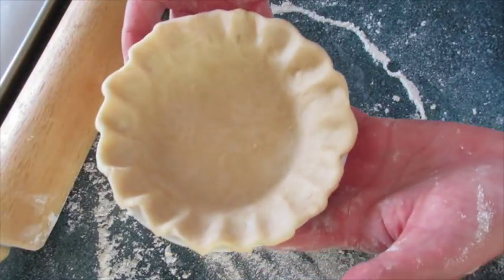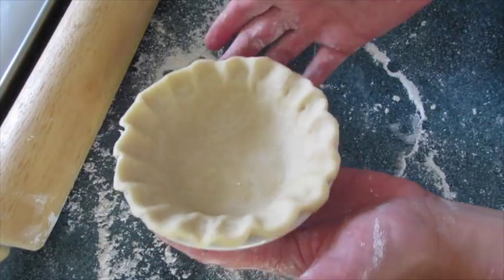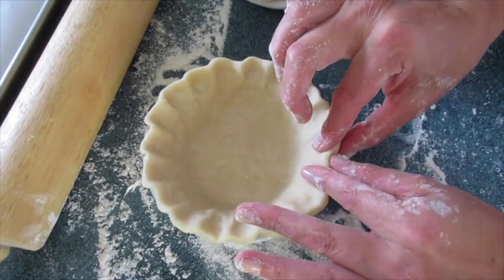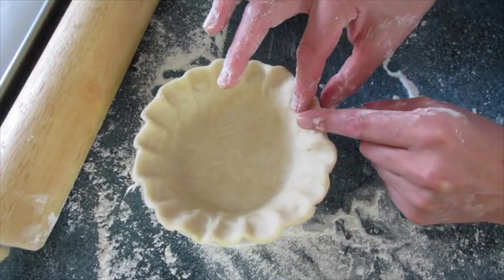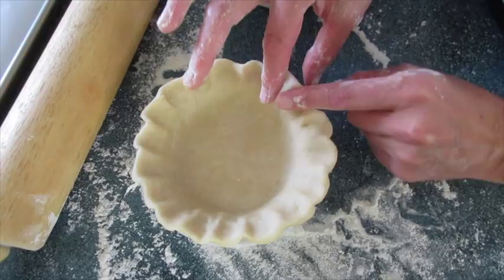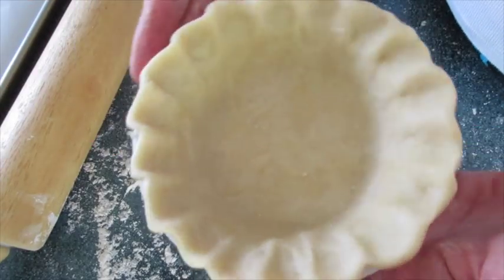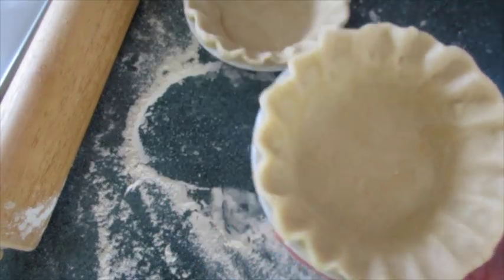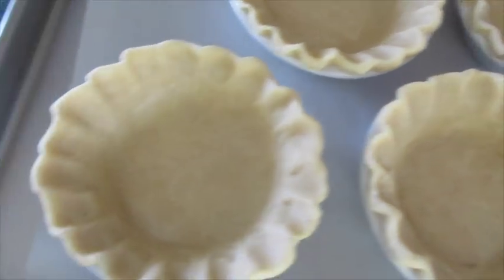Here I've already got one made and I've gone around the edges and fluted. I'll show you how I did that — I just take one finger, pull out, and take the other one in. Pull in, then pull this out. In, out, in, out until you have this beautiful fluted edge around your pie crust. They bake just beautifully. Four miniature pie crusts ready for their Dutch apple filling.